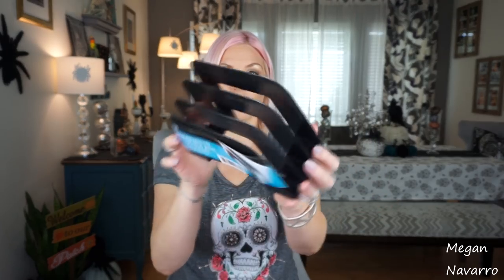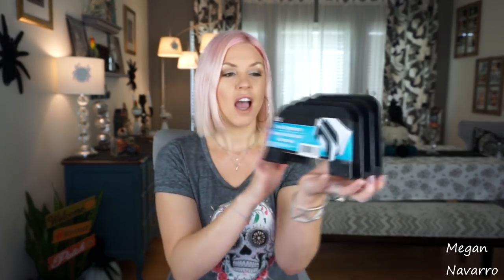Let's get into it. The first thing that I picked up is this desk organizer. It has three slots and it's just black. I didn't get it for my desk — I actually got it for my makeup desk, and I'm going to try and utilize it to put some of my extra palettes in that I need to organize a little bit better. I'm going to spray paint it and hopefully it works the way I envision it.